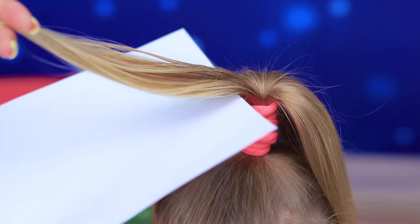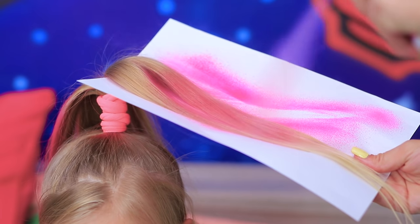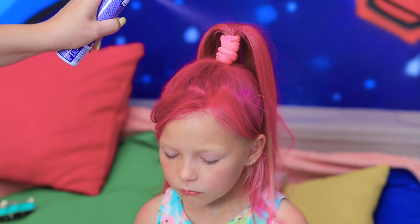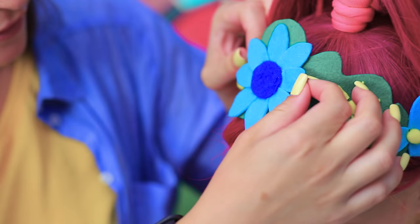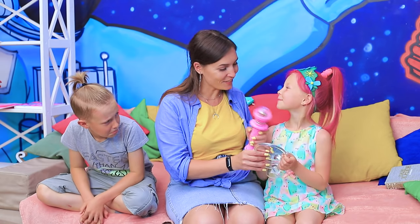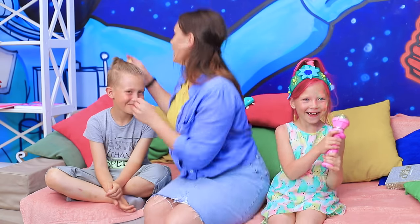Color the hair pink. Put on the felt tiara. Princess Poppy is ready for adventures! Mom, this is so cool! I want to become a cartoon character too!